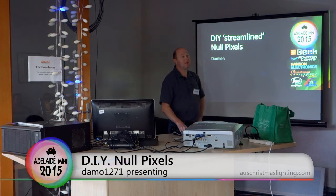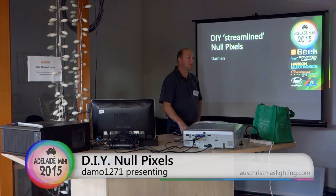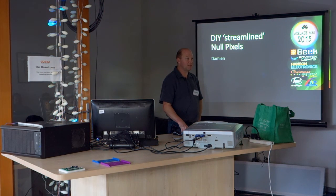Hi, my name's Damien or Damo. You can find me on the forums under Damo1271 and I do the Blair Christmas Lights show up at Blair. I've been doing it for a few years now.